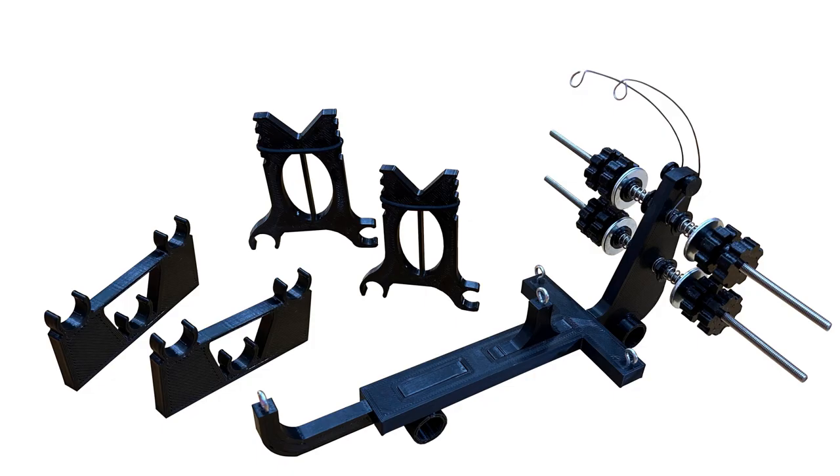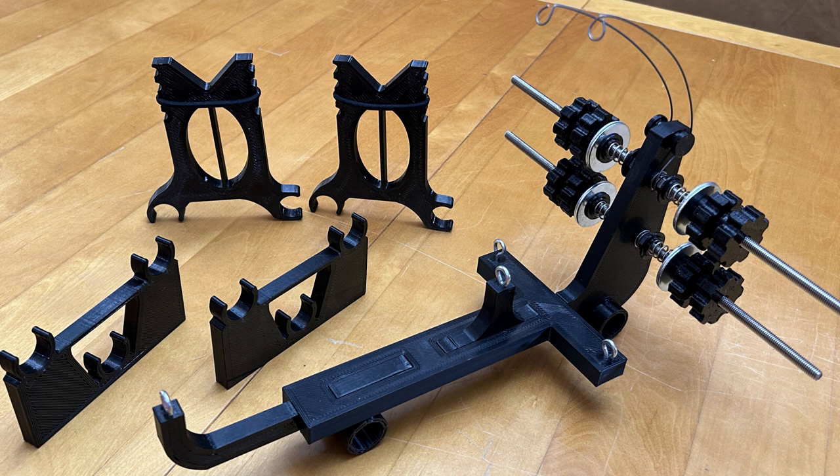Before we dive in, I want to emphasize that this video is very comprehensive. If you're considering purchasing a wrapping jig from me, I encourage you to watch the entire video. Transparency is the key, and I believe that knowing exactly what you're buying beforehand is beneficial for both of us. As a creator, my reputation is at stake with every product I send out. Most people discover me and my work through word of mouth, so I value the satisfaction of my customers greatly.